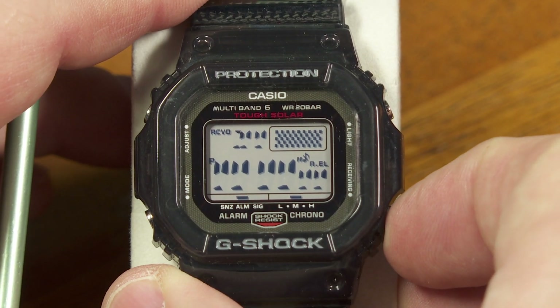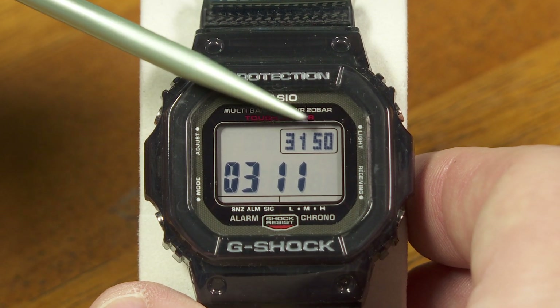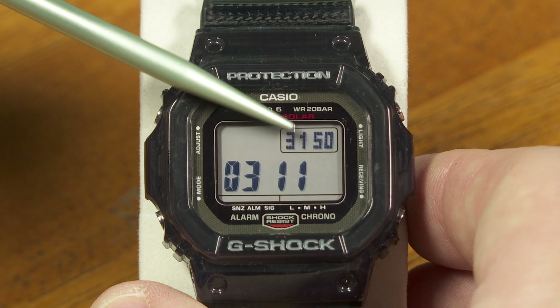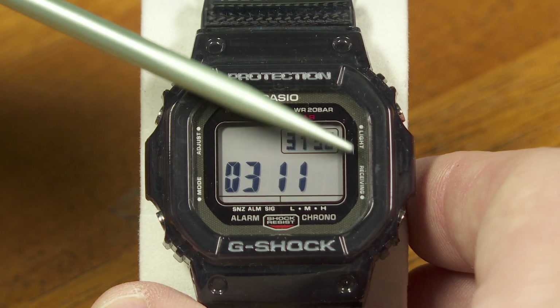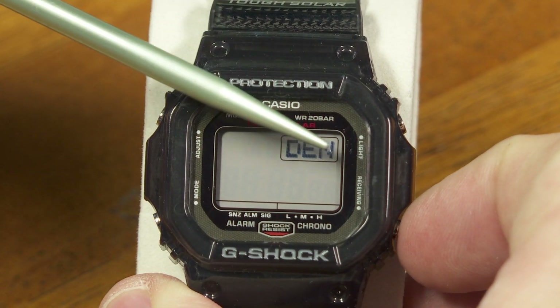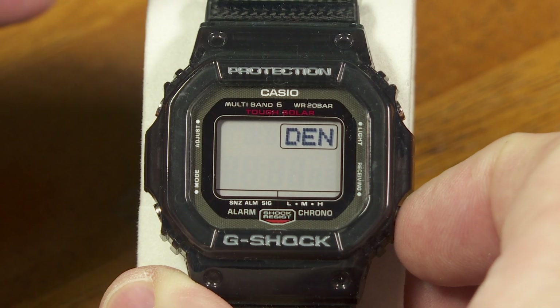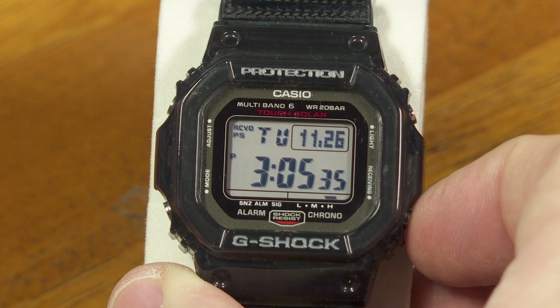Push it again and it makes some other patterns. I pushed it again and that says 3150, which I would have thought must be the module number, but actually the module on this is 3159, so I'm not quite sure what these numbers mean. Push this button again and — Denver — that just happens to be the home time setting I have right now on this watch. And now we're back to our regular timekeeping mode.